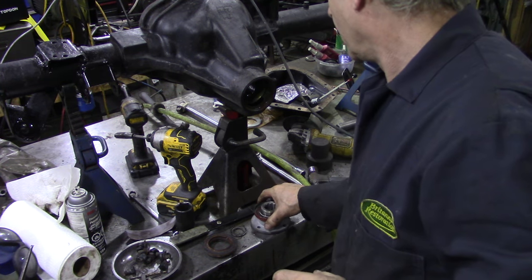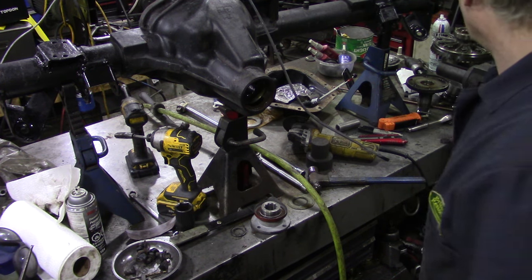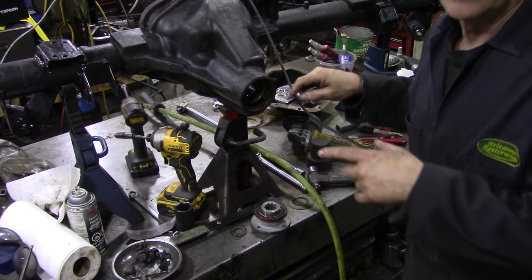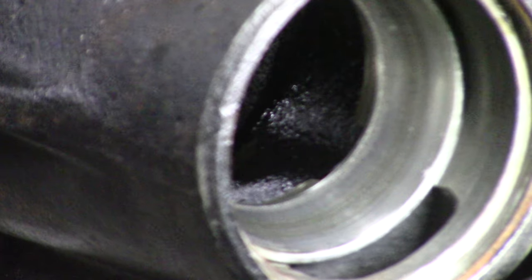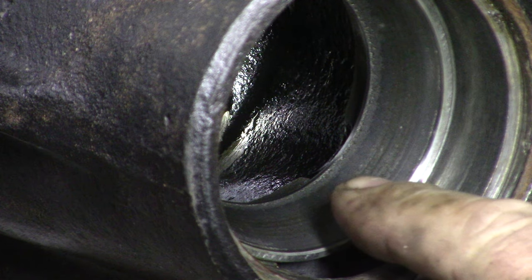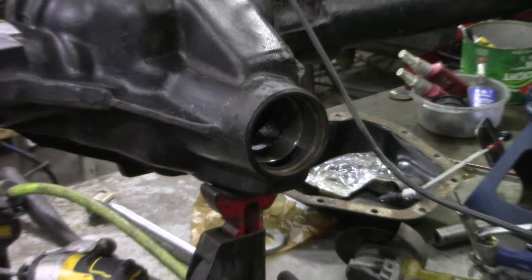I'm going to see if there's a paper seal in the front of here — we'll try and get it out, and then we've got to clean all this lot out. Let's zoom in on this bearing race — can you see all those rings around it, like the rings of Saturn? They feel okay, but I don't think they are okay, so we'll replace that bearing.